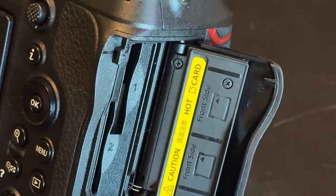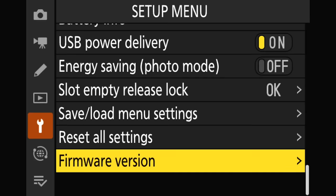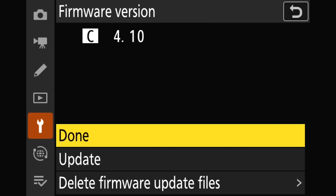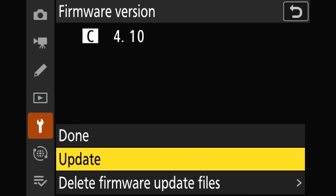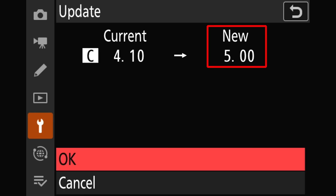I'm going to go ahead and download this, stick it on a memory card, and put that memory card in the camera. Here we are in the setup menu for the Z9. I have the card with the new firmware inserted and ready to go. I have firmware version highlighted in the menu — I'll give that a click and we see the same menu as with the Z8. I'm going to go down to Update and give this a click. It's going to confirm what I want to do — in this case, going from 4.1 to 5.0. I'm going to highlight OK and click OK and let the camera do the update.